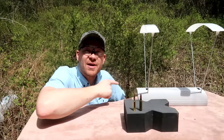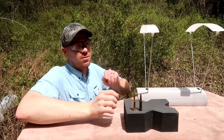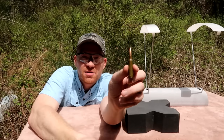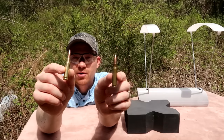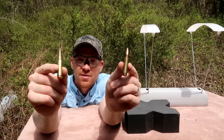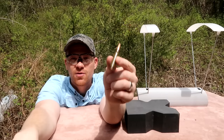Hey everybody, how you doing? This is going to be a really fun video. I get requests all the time to compare these two rounds — 308 Winchester and 6.5 Creedmoor. I just recently bought a 6.5 Creedmoor, so now we can finally do this video. We've got the chronograph out and we're going to shoot three of each.